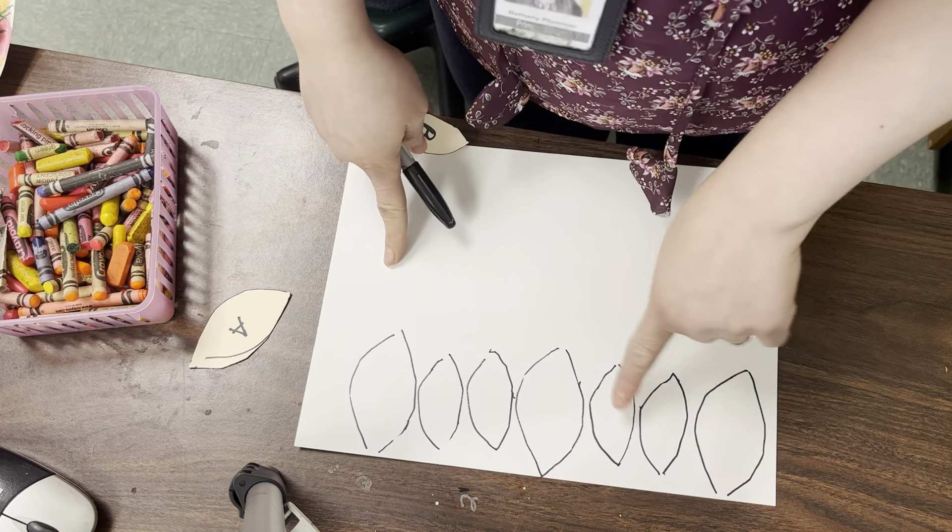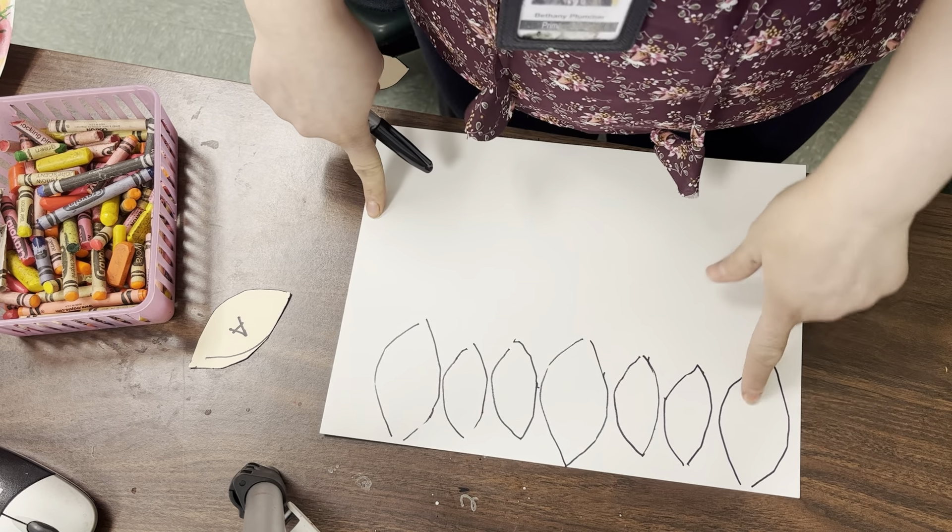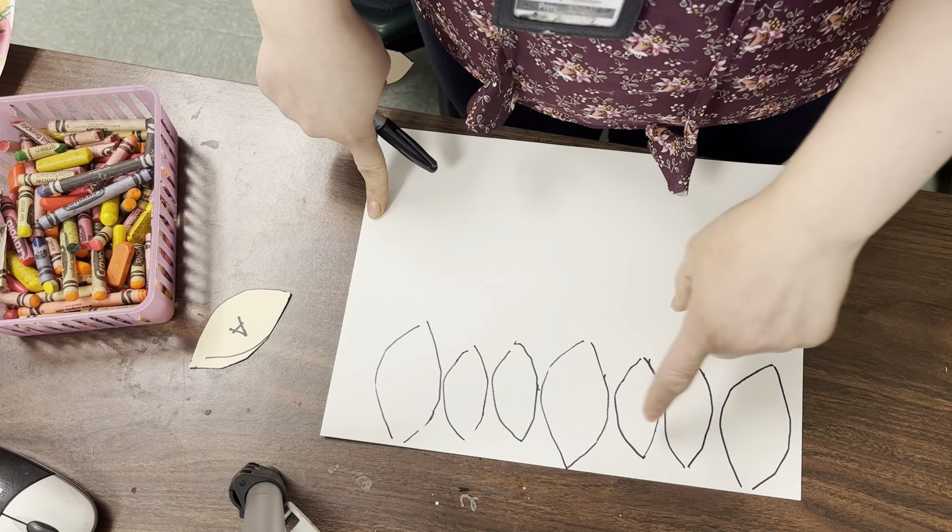So I have A, B, B. A, B, B. A, and then there's no more room. So big, small, small. Big, small, small. Big — and what would come next if I had room? Small, small.